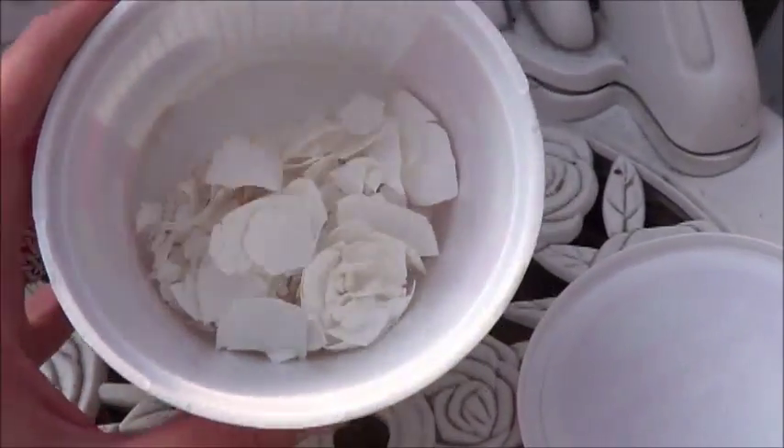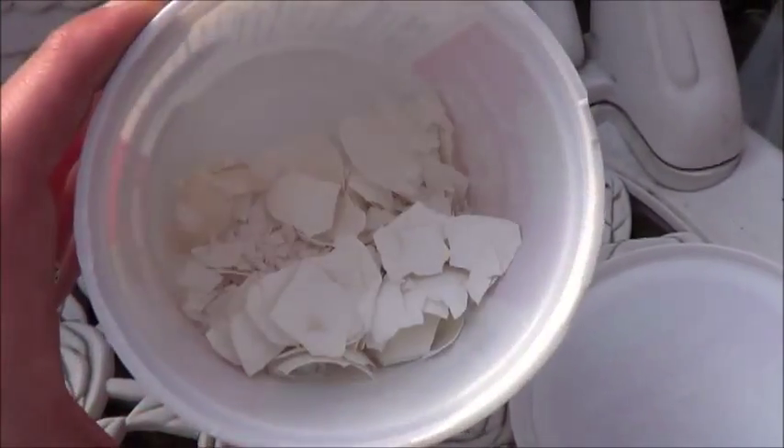Got a whole bunch of eggshells, washed them off really good, microwaved them for a couple of minutes just to kill off anything that might still be on there and here we go. You want a strange and awkward moment? Try looking like me going into the dollar store buying a pair of pantyhose — just see how they look at you. Kind of need them to hold these though.